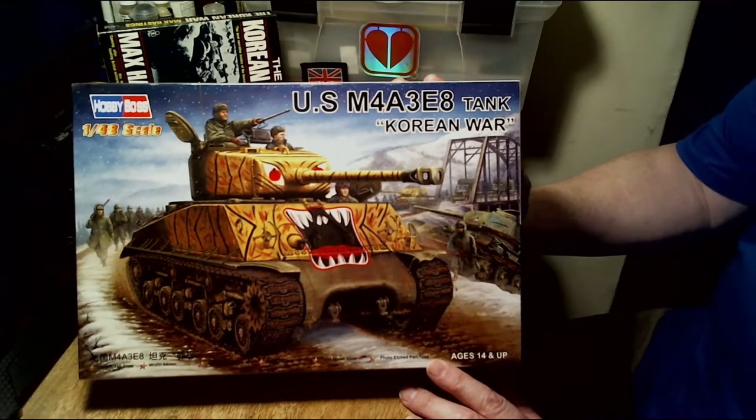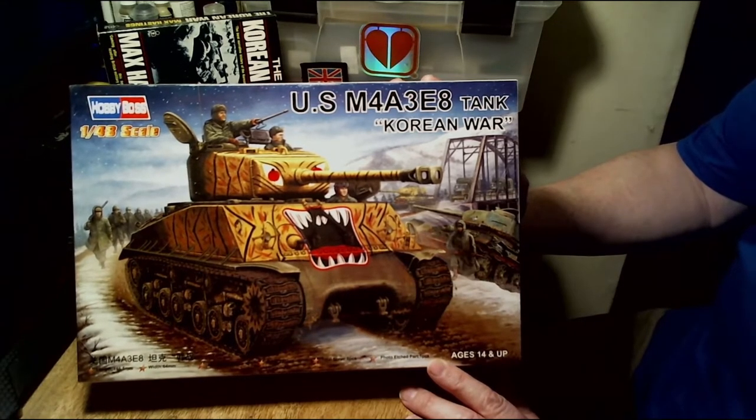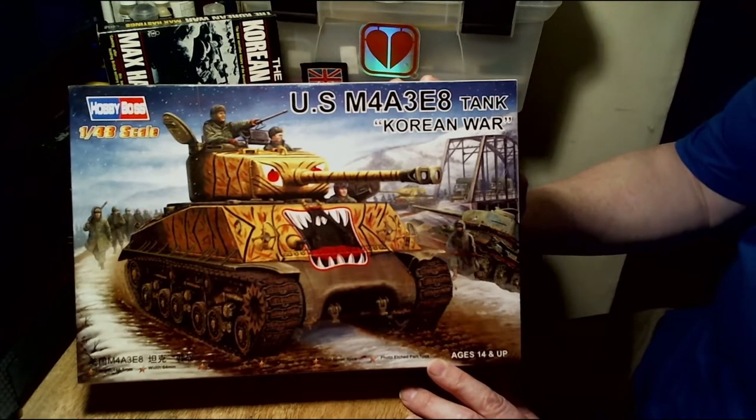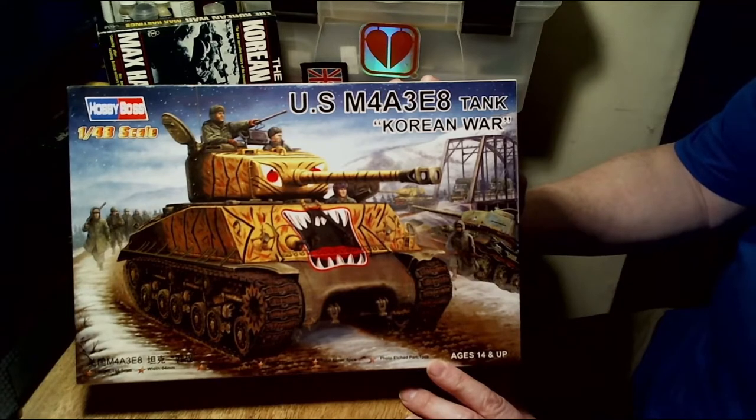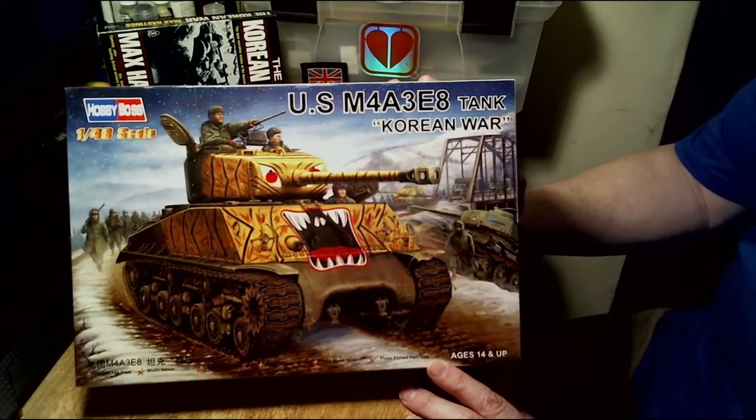The M4A3E8 is a variant of the M4 Sherman that was made in August 1944. Roughly 2,617 of this particular variant were made. One of its well-known nicknames was the EZ-8, used by its crew, and for those film buffs out there, this is the same tank that featured in the film Fury. In Korea it was actually called the Old Reliable, mainly by the US Marine Corps.